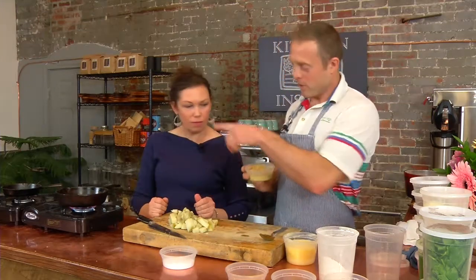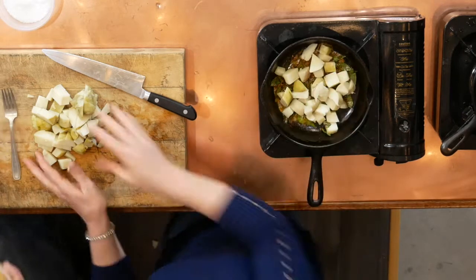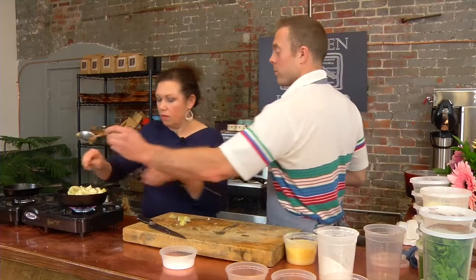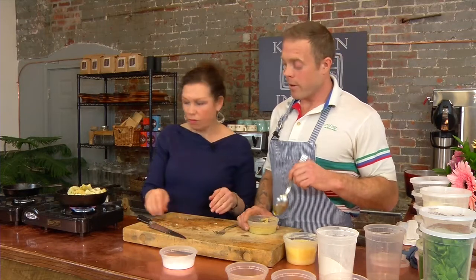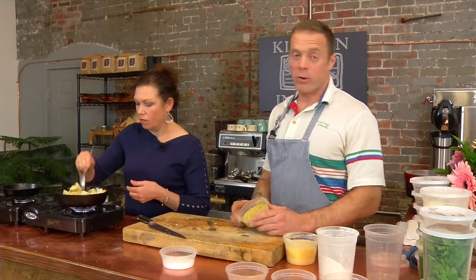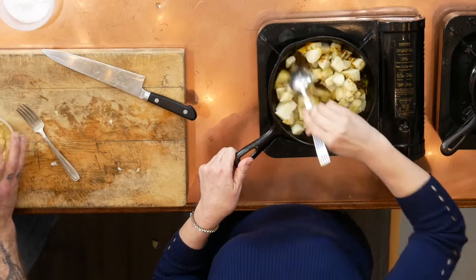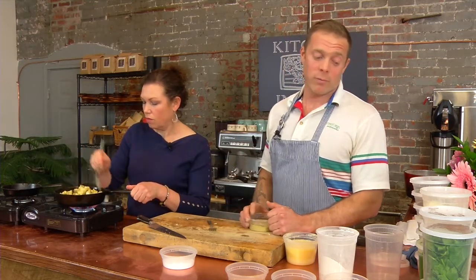We'll take the potatoes and put them in the pan, then use a fork to kind of mash it up a little bit. Here I have a little bit of ginger paste — it's just ginger that's been pureed — and we're going to throw that in there as well, maybe about a tablespoon or so. In India they use ginger paste and garlic paste, a result of pureeing. Traditionally it would have been done with a mortar and pestle, but nowadays we use food processors.